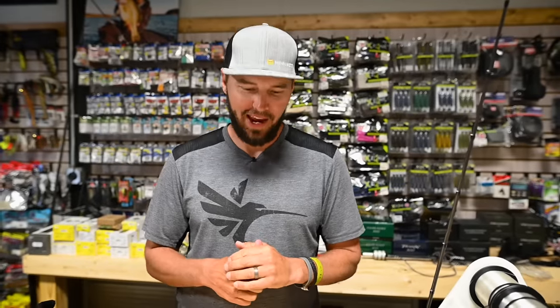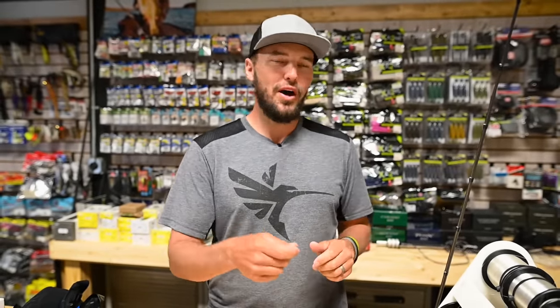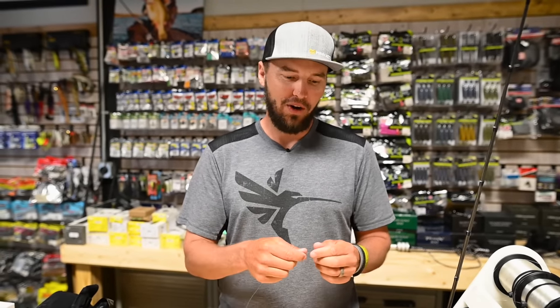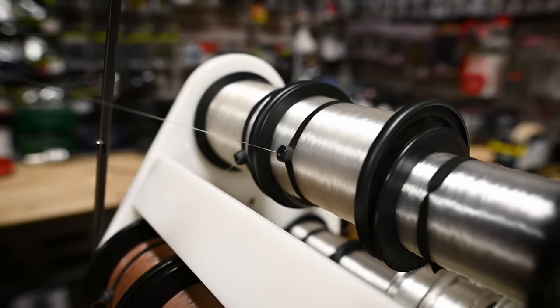All right guys, we're in the shop and we're going to go over my favorite — not only my favorite, my only — fluorocarbon fishing knot. I tie it on a jig, on a drop shot, everything in between: my glide bait, spinnerbait, chatterbait. You name it, this is the only knot I tie when it comes to fluorocarbon. Let's do it.